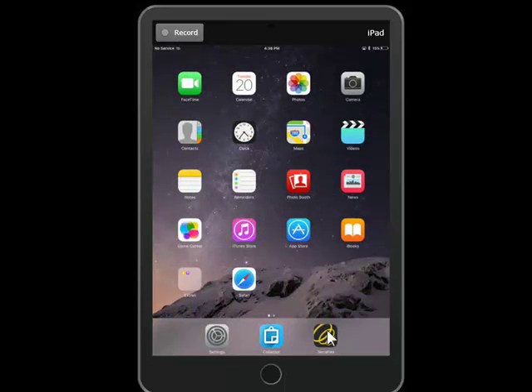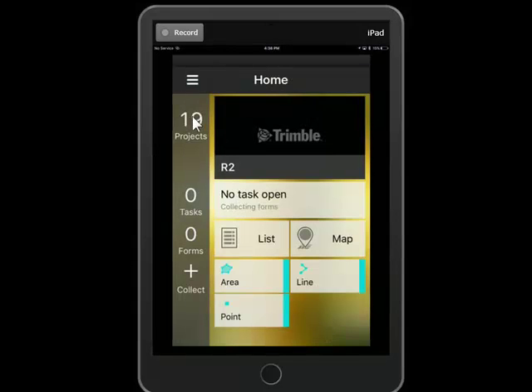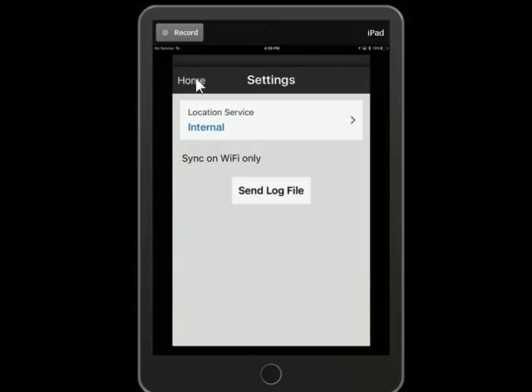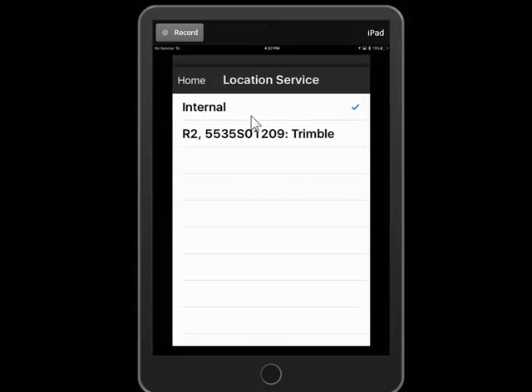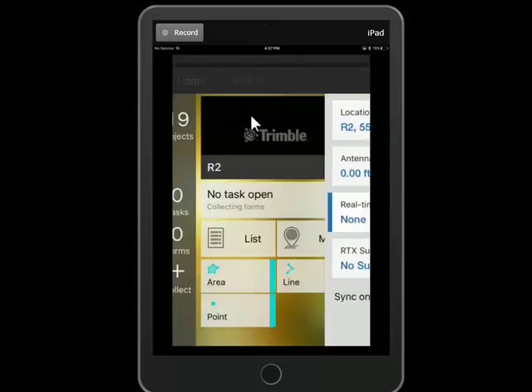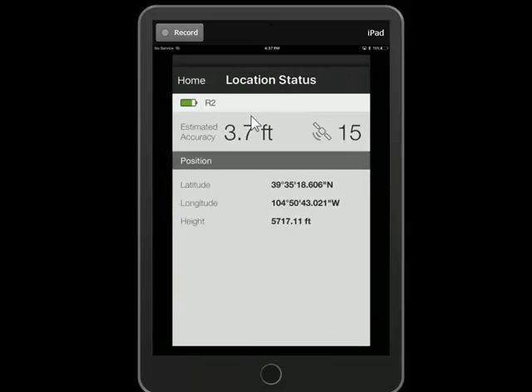Once inside of TeraFlex, we'll select our project and then go to Settings. It's currently using the Internal GPS, and we want to do better, so we're going to use the R2 that we just paired by Bluetooth. We'll go back to Settings and check on the Location Status, and you can see we're using the R2.